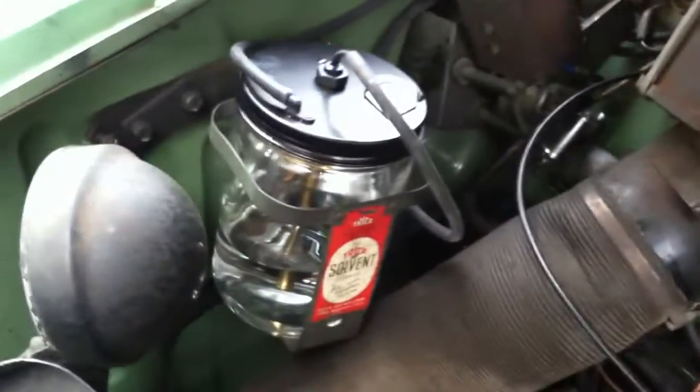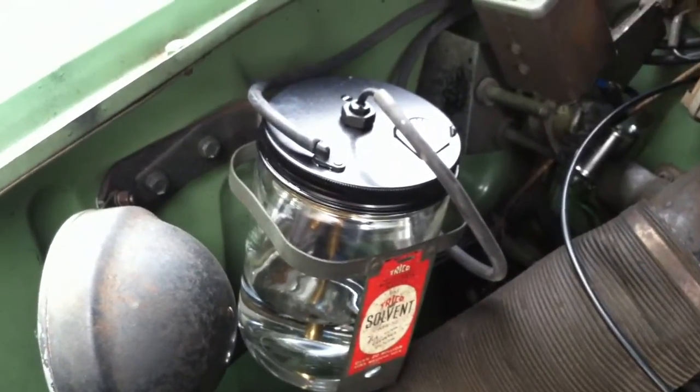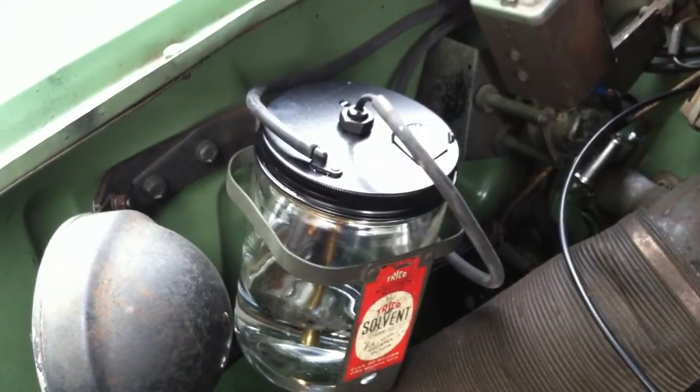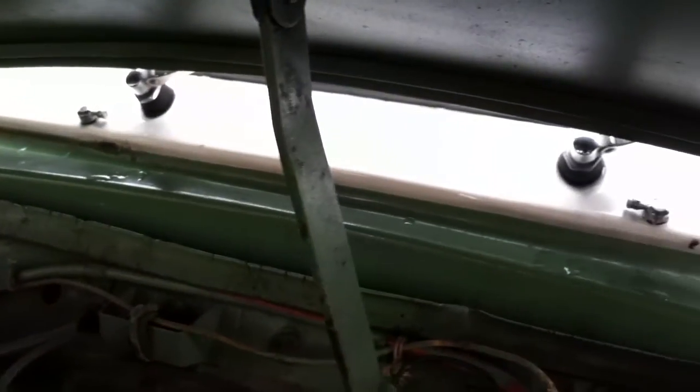That raises the diaphragm, draws water in through the bottom of the pipe, and when the vacuum is released, water exits through the pump on the side of the lid and up into the washer jets.